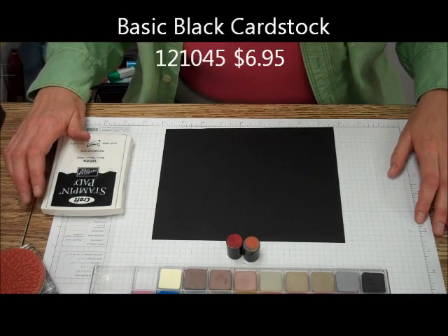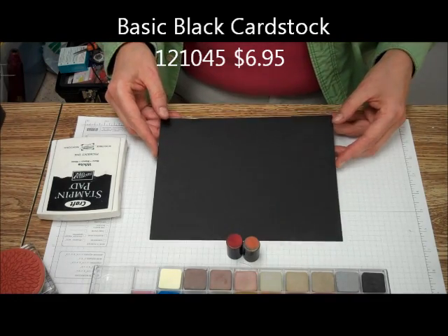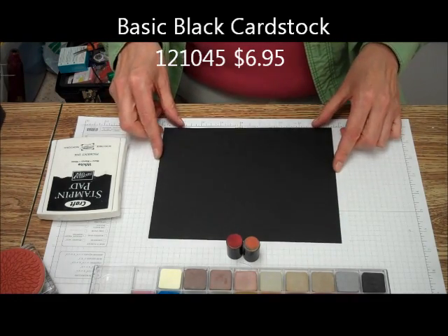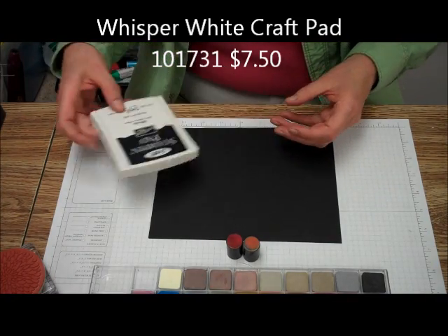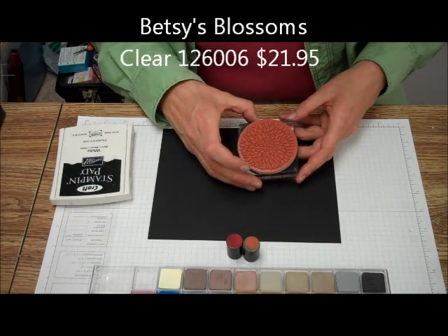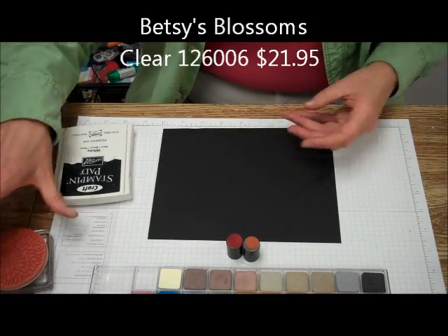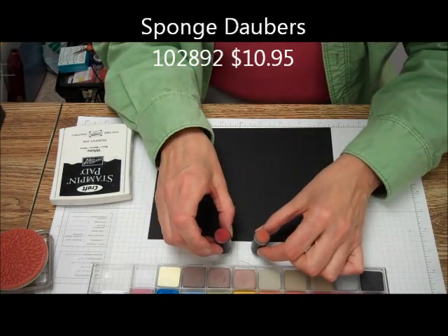For the Chalkboard Technique, what you need is a dark piece of card stock — basic black is usually pretty good. You will need your white craft ink stamp pad, a solid image stamp, some pastels or chalks, and some sponge daubers.